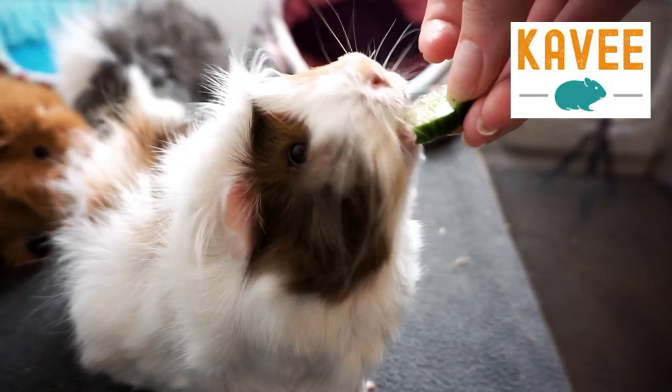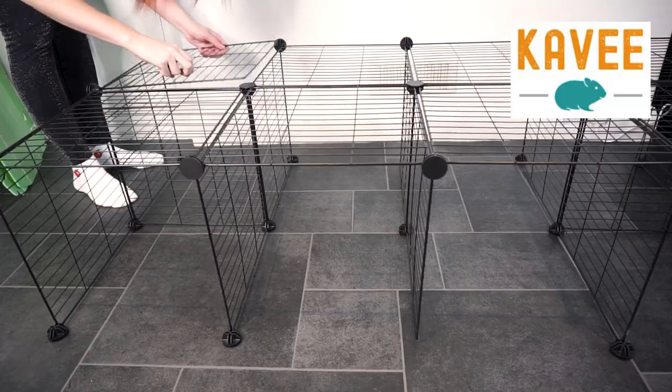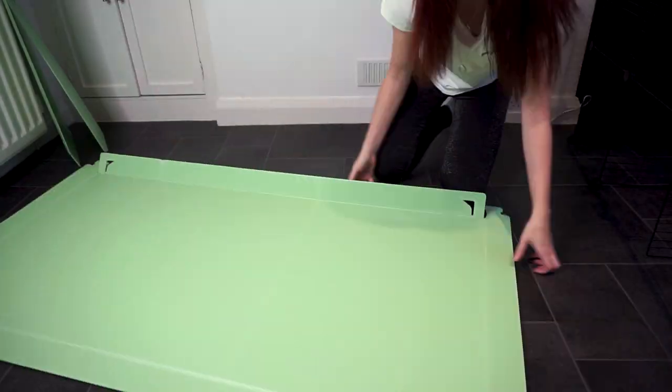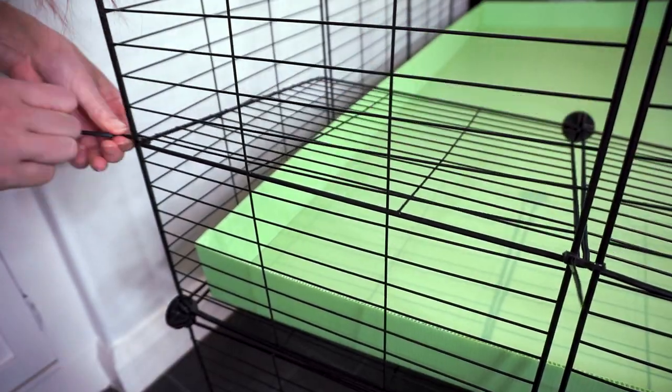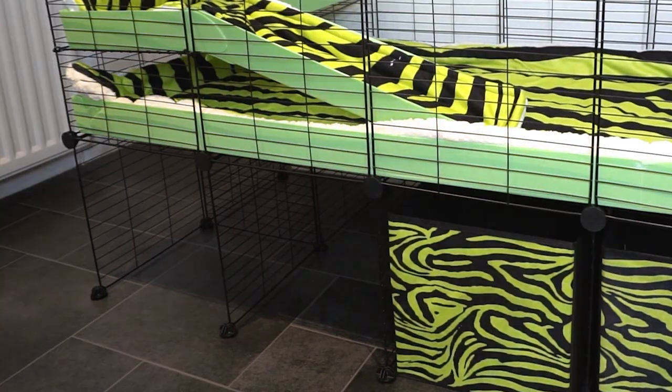Hi everyone! In this video we're going to be unboxing and setting up a complete C&C cage kit from Kavi. If you're considering upgrading your piggy's cage, we'll see how easy — or not — Kavi cages are to build, and we'll see what their 2x4 setup looks like, complete with their new style of grids, a loft and a ramp, a cage stand, liner, and storage boxes.